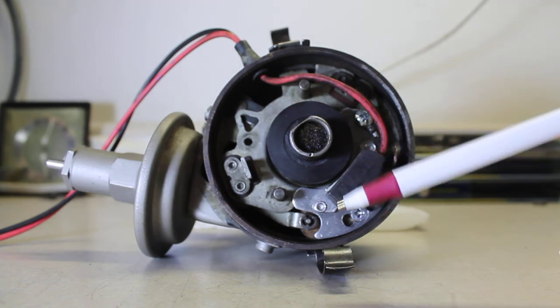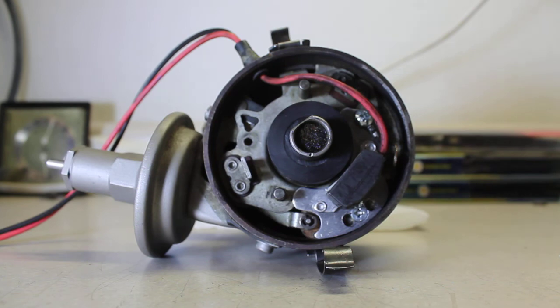Heat can damage this module over time. The engine gets hot and the distributor gets hot. This particular one has been in for about 11 years, and I think it's starting to fail from heat-related issues — just something to be aware of.